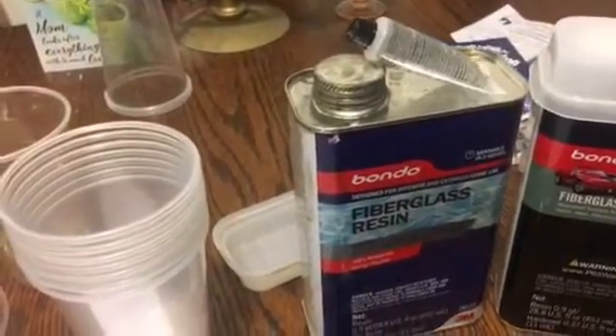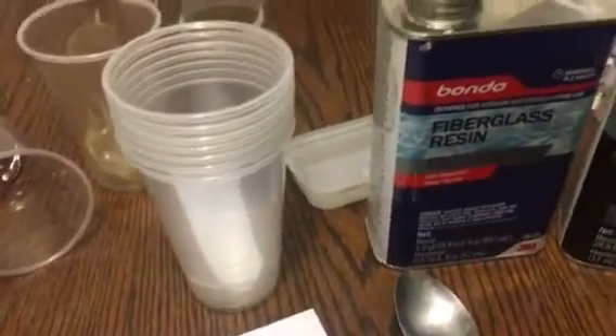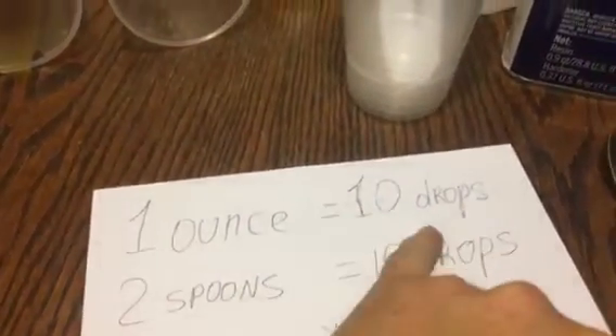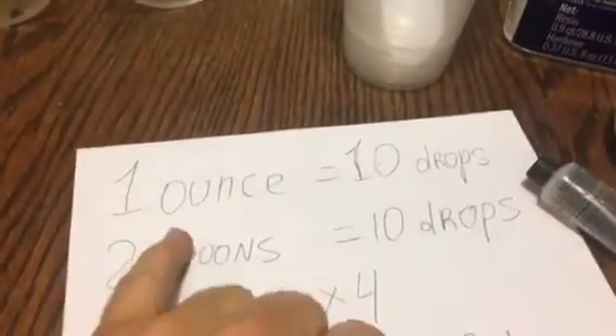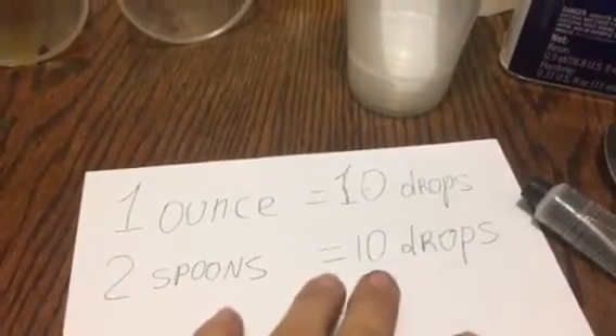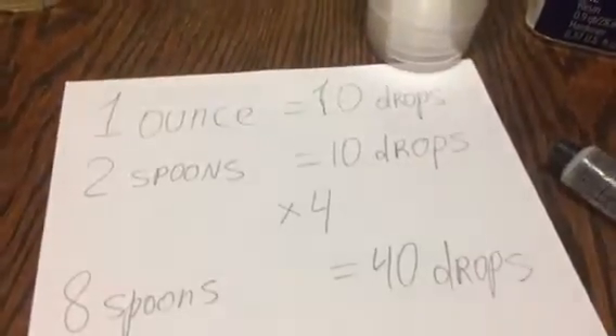How to correctly mix it: if you just read the instructions, you'll be fine. It's really easy. The recipe is: one ounce of resin, ten drops of hardener. Ten drops per one ounce - that's the same as about two spoons. Okay, two spoons equals ten drops.